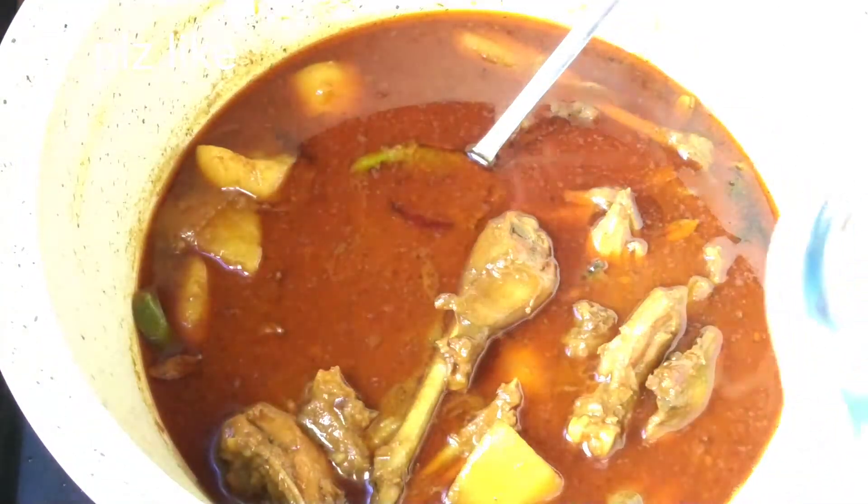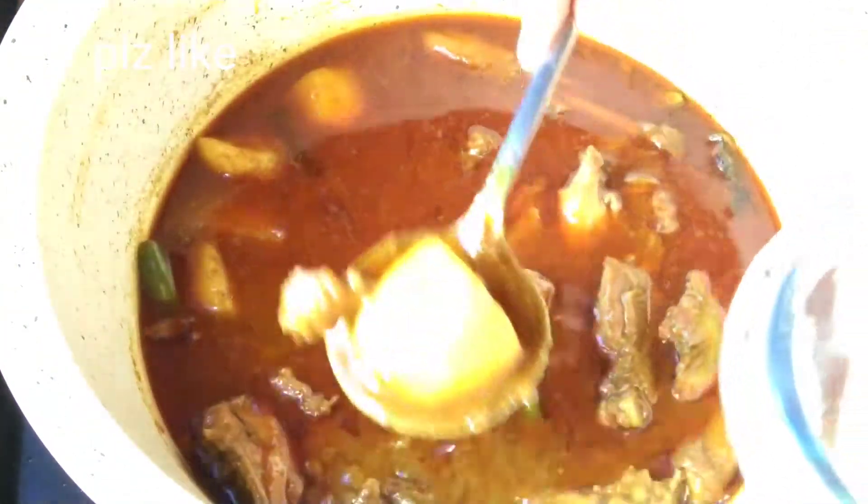Hello everyone, Assalamualaikum. Today's recipe is a good dish style of pork.